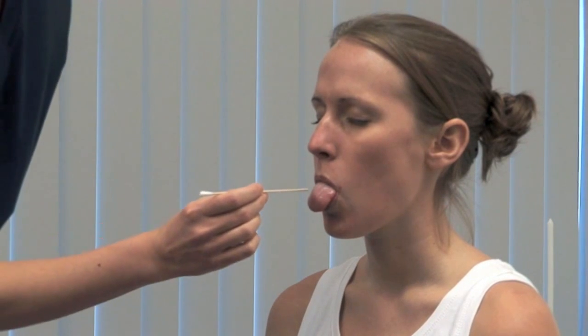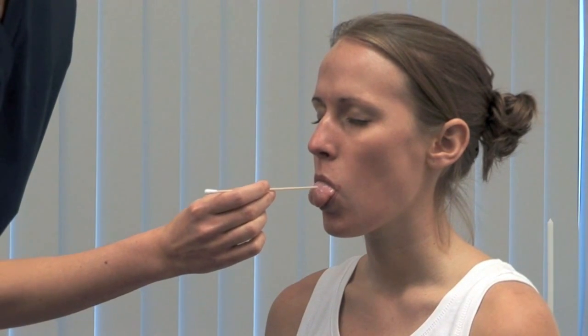Use an orange stick to test touch on the anterior two thirds of the tongue. I'm going to touch your tongue with this. Please close your eyes and stick out your tongue. Thank you. Do you feel it the same on both sides? Yes.